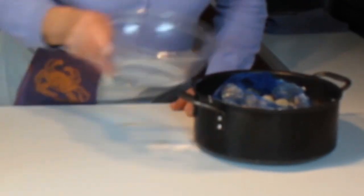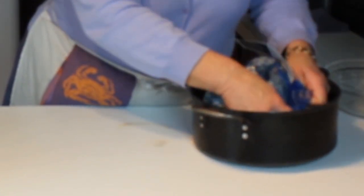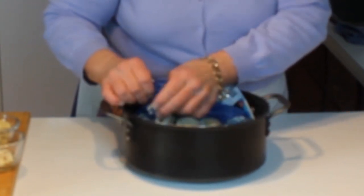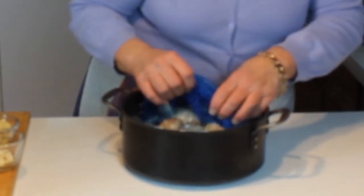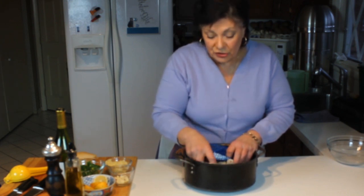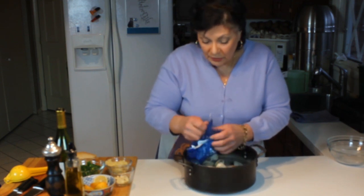Carefully and gently put them into the pan. I'll lower them this way and dump any leftover juice right in the pan, then gently lift the net. I'm using a pan that's on the shallow side — if you use one that's too deep you have a problem bringing the bottom clams to the top to get an even cook on them.